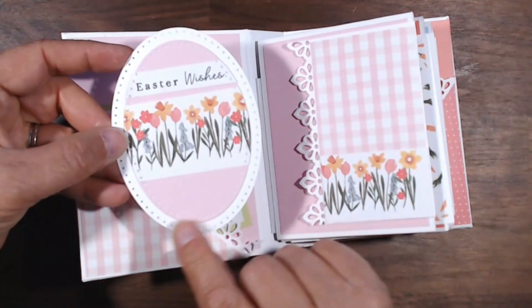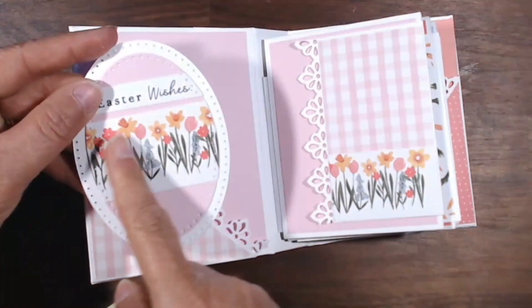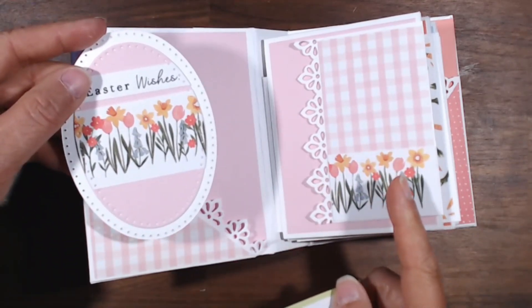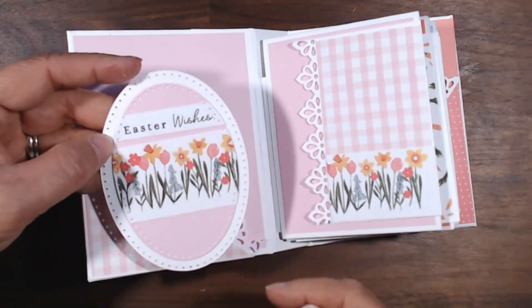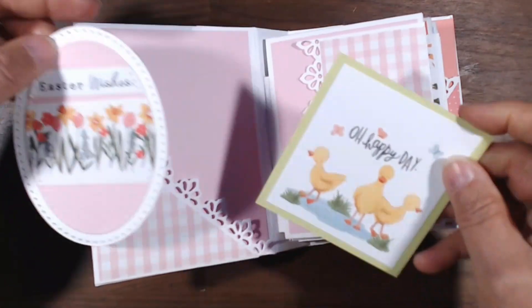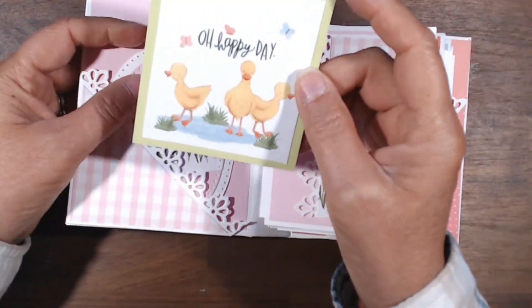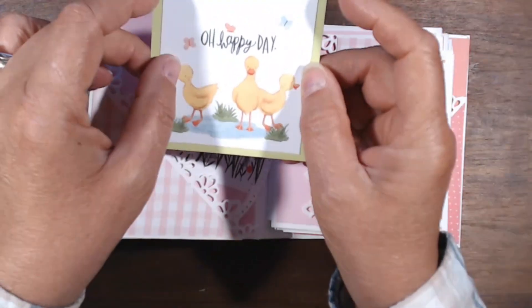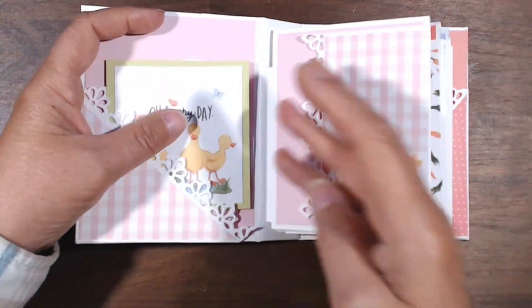I don't have egg shapes, but the ovals work really well for Easter. This was part of a border strip — it could have been a cut apart, I don't remember exactly — but didn't that look nice? And I cut that out of one of the pages. Aren't these ducks adorable? I would have used this for the cover, but it needed to be not as wide. They're just cute, they're adorable. There are four signatures in here, and I'll show you what it is.